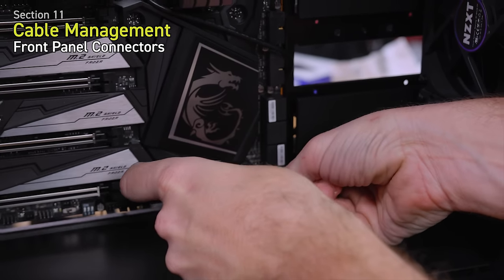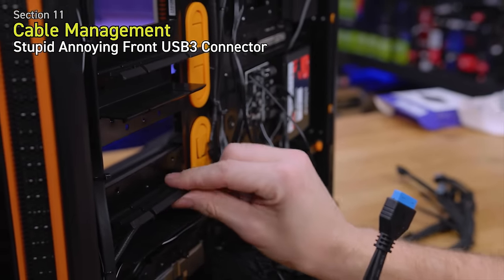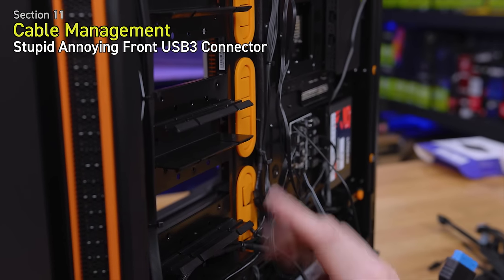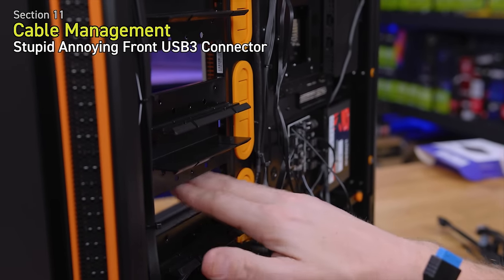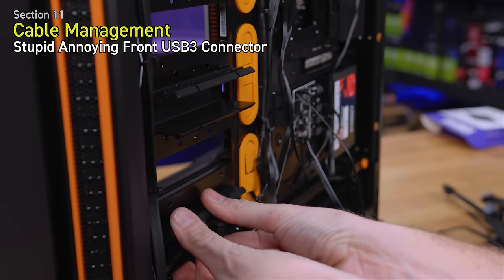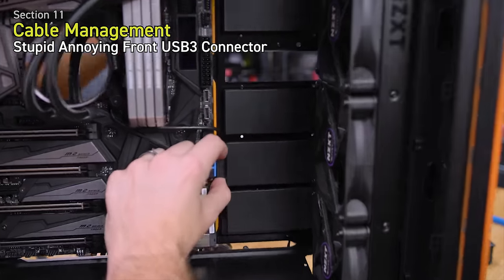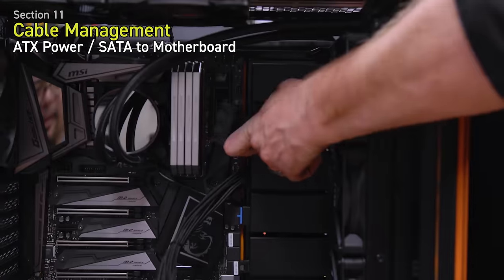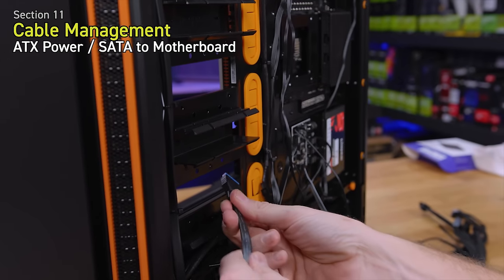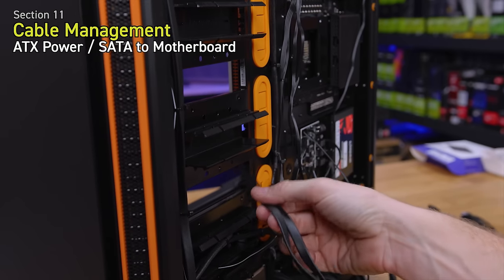For the front USB 3.0, this case has a unique setup — these little covers are where additional hard drive sleds can go. The covers pop off and you can adjust their depth to create a gap for running cables through. I'm going to create a gap here for the USB 3.0 and SATA cables, and another here for the 24-pin power going to the motherboard. I'll route the 24-pin through, flip the case around to plug it in, then pop the cover back on for a clean look.